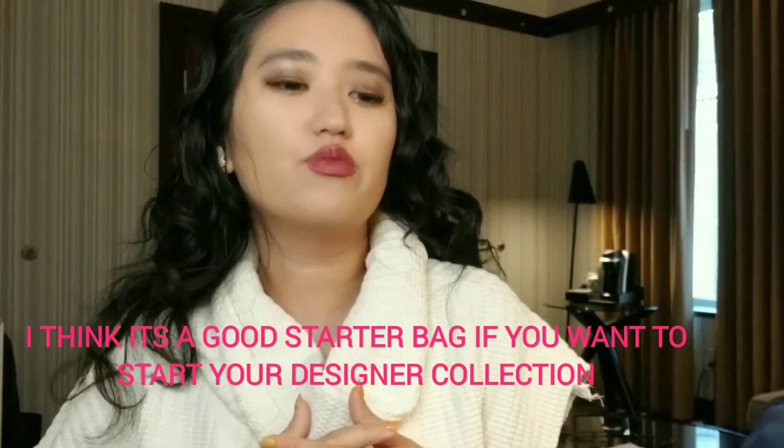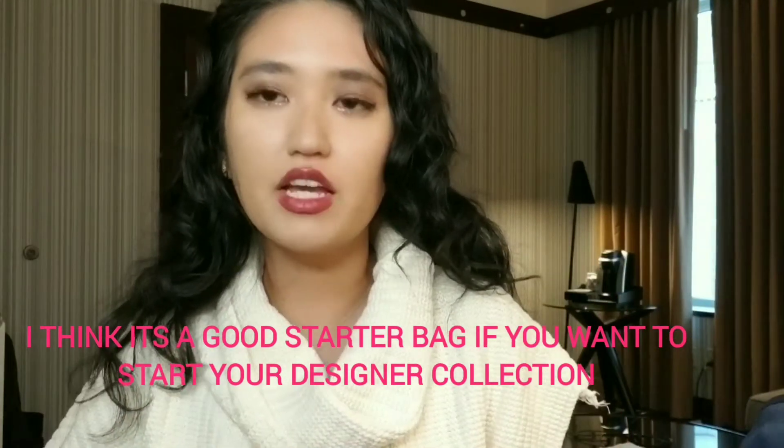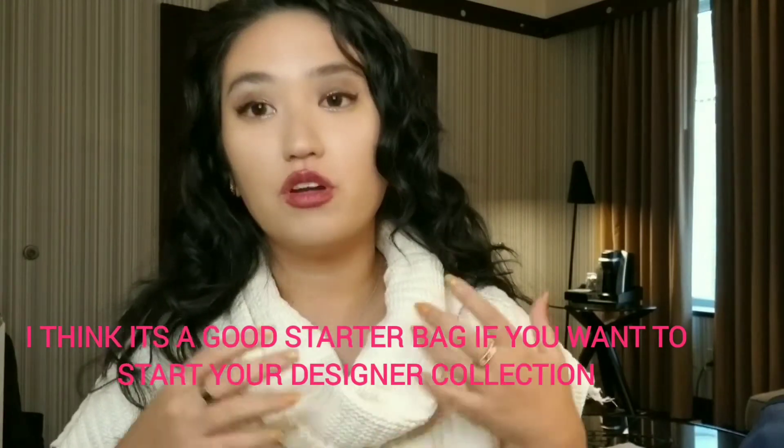I've always wanted an off-white or white bag. In summer I rarely wear black — I wear a lot of blues, whites, and pastels, so a super black bag doesn't work for those seasons. The bag is chevron leather, which is really durable and beautifully soft. I have an obsession with leather bags, and the quality and craftsmanship of this leather is just so good. For the price point, I feel like it's pretty great overall.